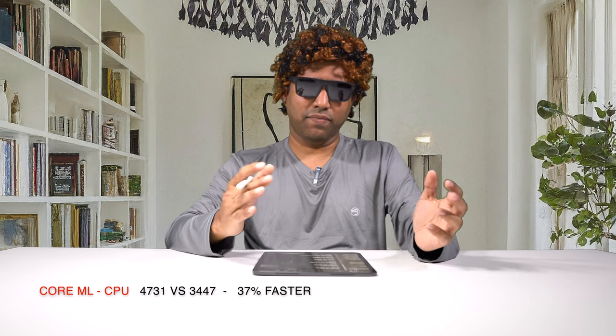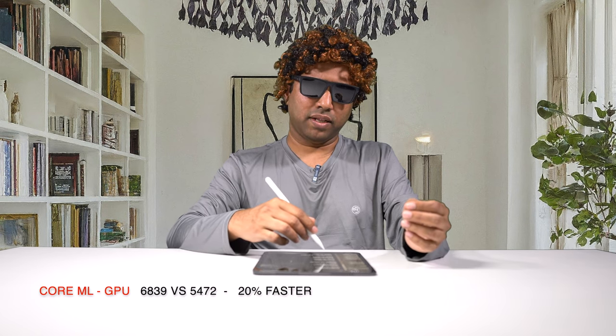On the multi-core score I got 13,371 versus 9,622 — a whopping 39% performance improvement. For GPU performance I got 53,888 versus 45,135 — a 19% improvement. On Core ML benchmarks: CPU ML scored 4,731 versus 3,447 — a 37% improvement, aligning closely with the multi-core result. GPU ML scored 6,839 versus 5,472 — about 20% improvement, also aligning with the GPU benchmark.